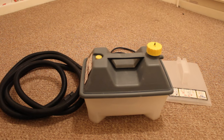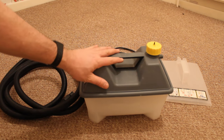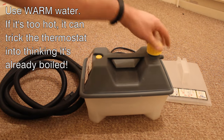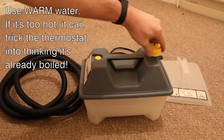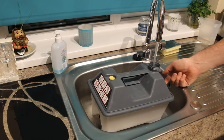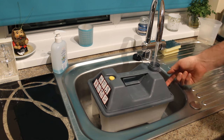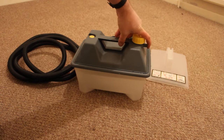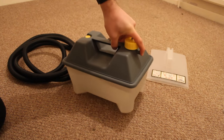First thing to do when using the steamer is fill it up with water. I'm going to fill it with hot water just so it doesn't take as long to boil and create the steam. There is a fill line on the side here — you mustn't fill it any further than that, otherwise you can have water coming out of the hose. As you can see, it's now filled with water, just below the fill line.